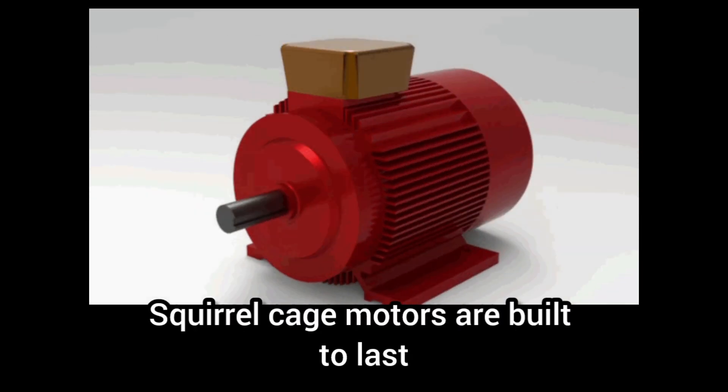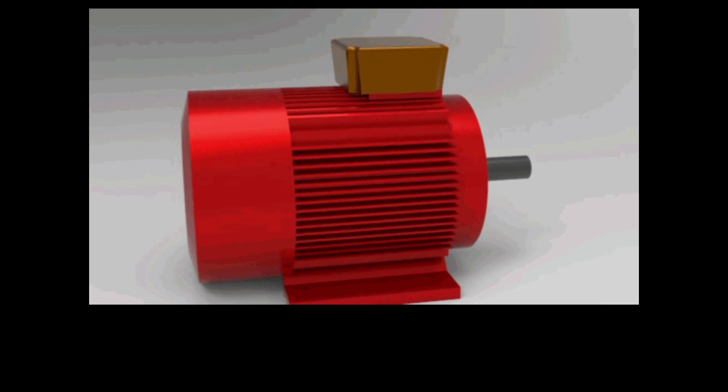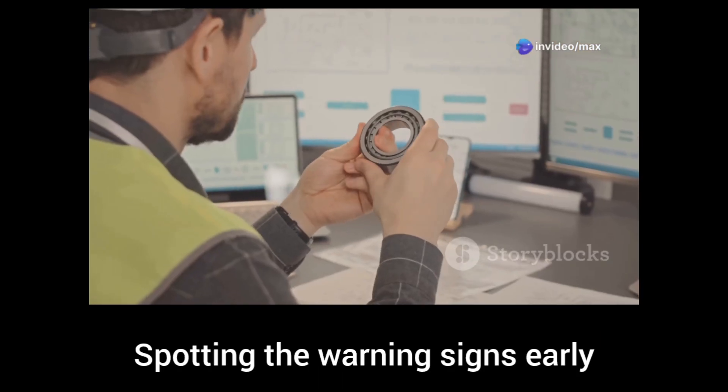Squirrel cage motors are built to last, but mechanical issues can bring them to a stop. The key to avoiding downtime: spotting the warning signs early.